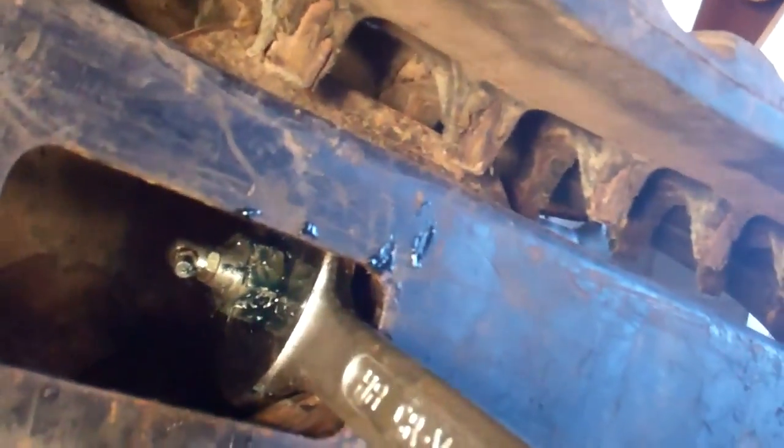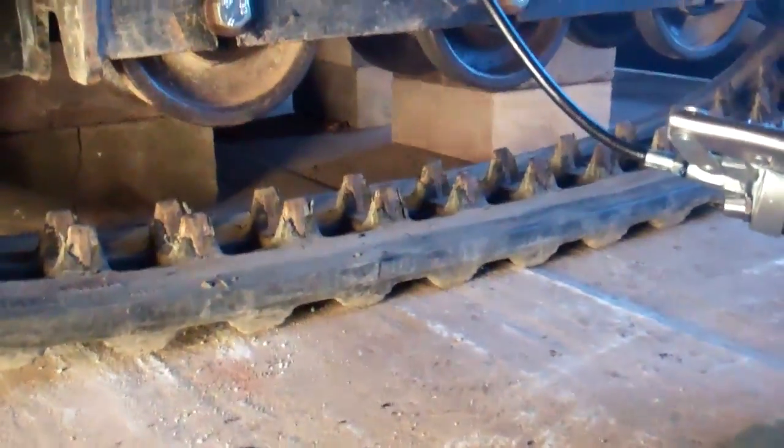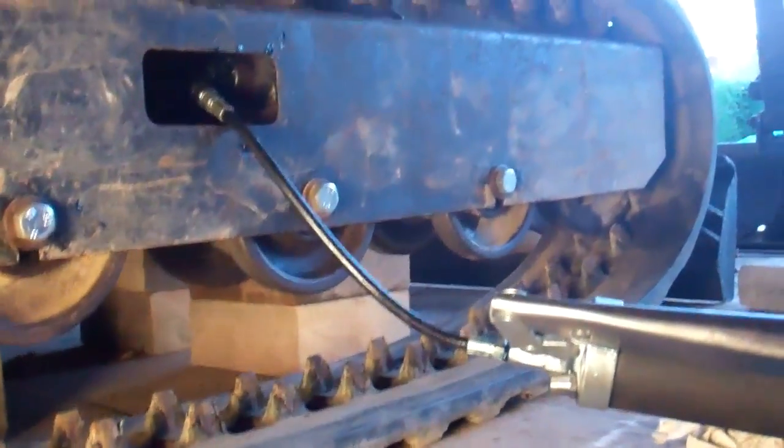I've got the plug with the grease nipple on it screwed into the end of the ram. You need two spanners to do that — a big spanner on the end of the piston just to stop it turning, whilst you tighten the nut up with the other spanner. I've got that tight now, I need to pump some grease in. If you put the camera down here you should see the track lifting up when I pump the grease in.